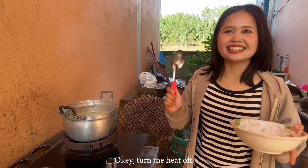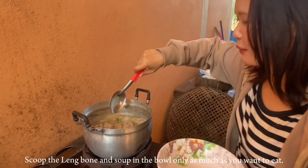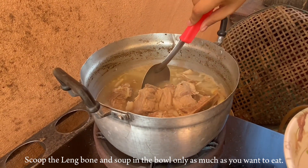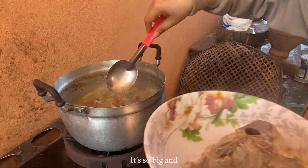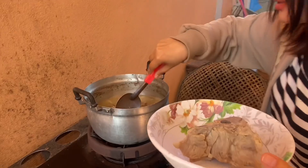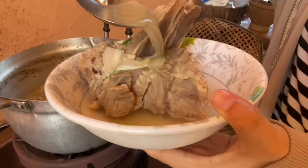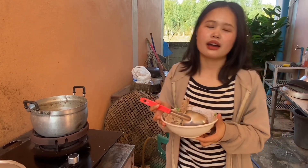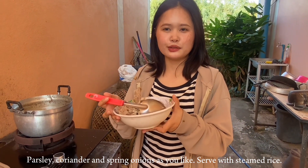Turn the heat off, then scoop the pork bone and the soup into a bowl, as much as you want to eat. It's so big and deep — a ready dish! Lastly, season the soup with pepper, spicy sauce, parsley, coriander, and spring onion as you like. Serve with steamed rice.